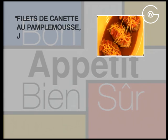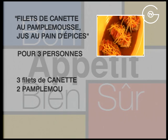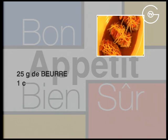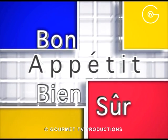Filets de canettes au pamplemousse, jus au pain d'épices. Pour 3 personnes : 3 filets de canettes, 2 pamplemousses, une tranche de pain d'épices, une échalote, une gousse d'ail, 25 g de beurre, une cuillère à soupe d'huile d'arachide, du sel et du poivre du moulin.